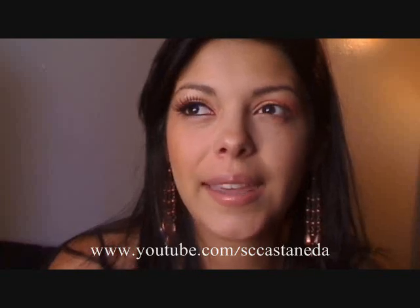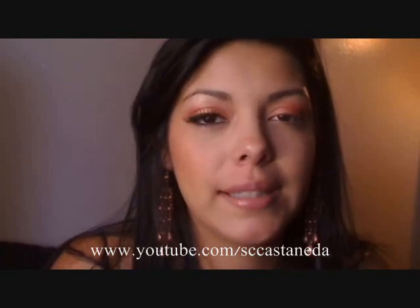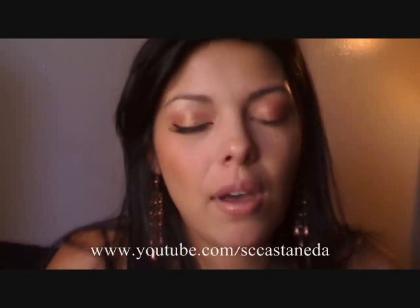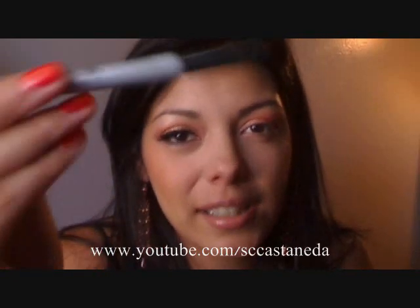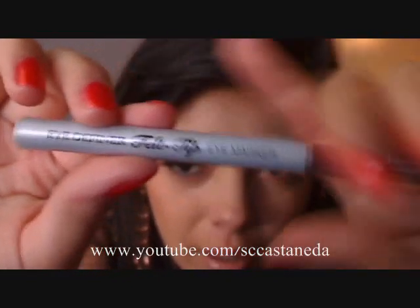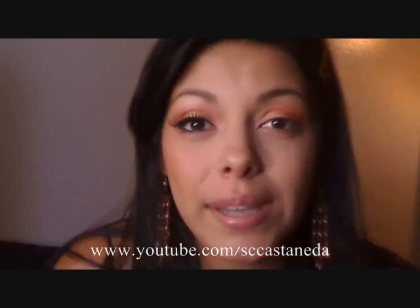Since my NYX hip cream eyeliner in black dried up unexpectedly, which was a bummer because I was in love with it, and I've yet to pick up a new one because they always have purple and teal except for black. So for now I'm picking up my newest favorite eyeliner — it's a liquid liner called the Eye Definer Felt Tip Eye Marker. The tip looks like this. I love it because it gives you so much control and it's so easy to apply.